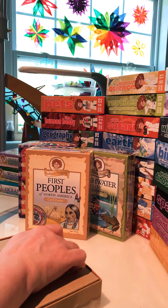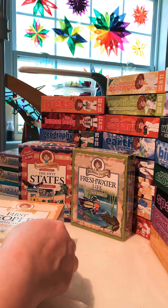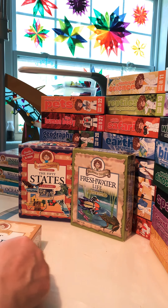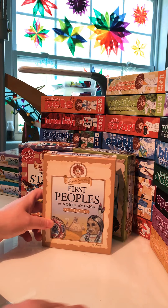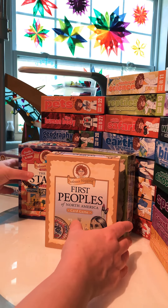And that was First Peoples of North America. Again, this one is available — I've seen it floating around on eBay in the last few days at a pretty fair price, and I wish you luck finding it.